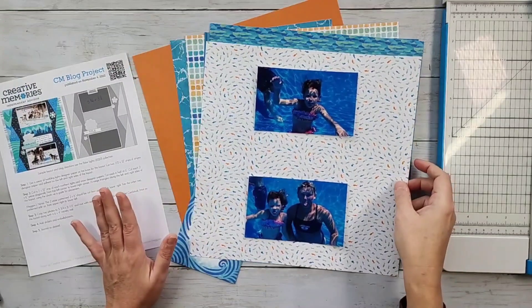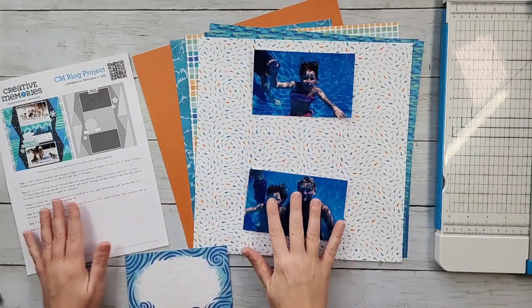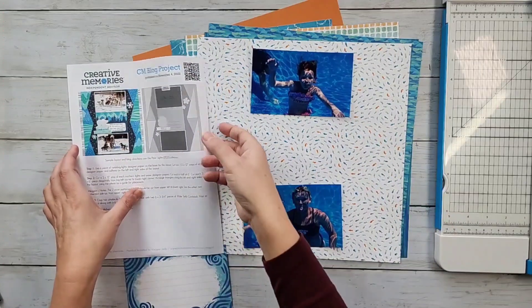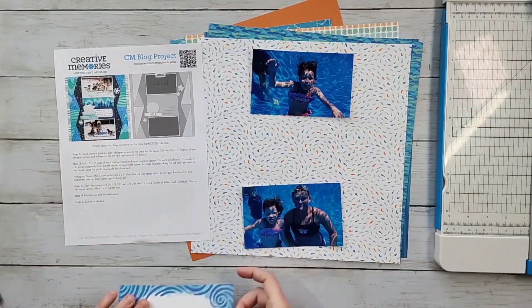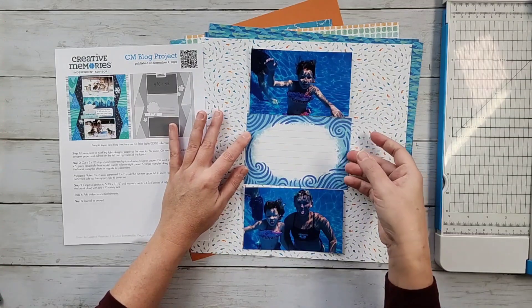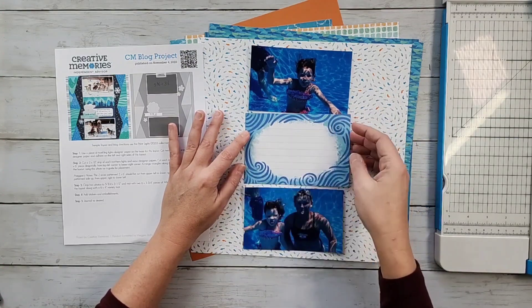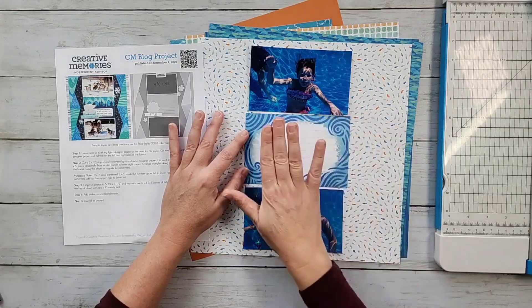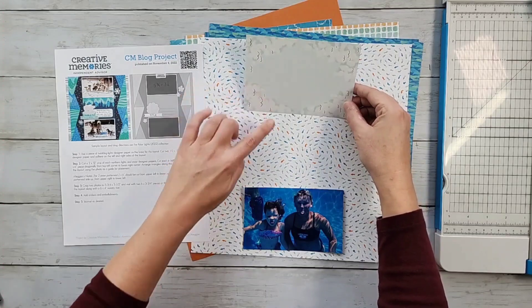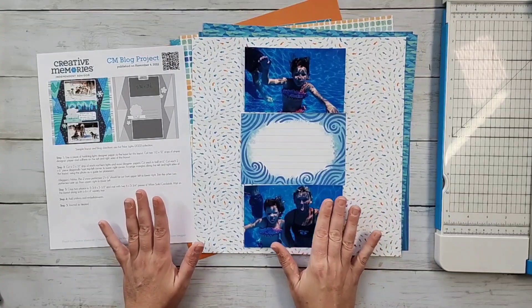I went back into the Serene Waters collection and wanted a mat. If you have three photos, you'll be able to come in with three photos using the measurements in the directions — the center section would use a four-by-six mat. If you want a peekaboo pocket to add more photos, this is a great spot. You could peekaboo pocket this, flip it up and show two more spots. I only have two photos, so this layout is going to be perfect.